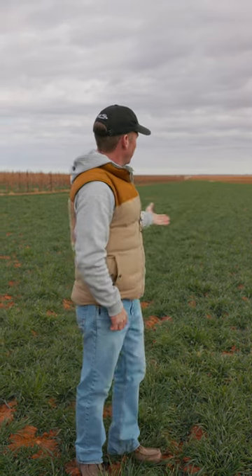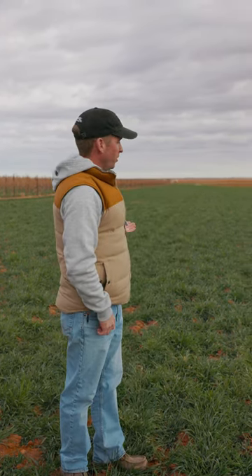We started with a cover crop here — we got the land all leveled and then we planted a cover crop over here, and that's what it looks like right now. Over the next month we're going to be getting started laying out our rows.